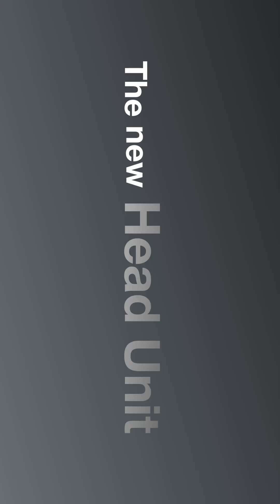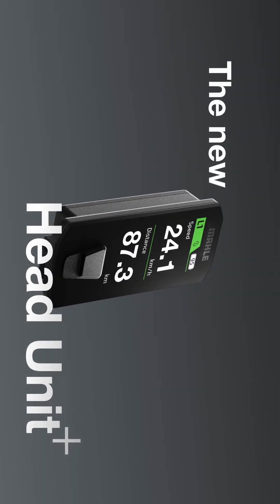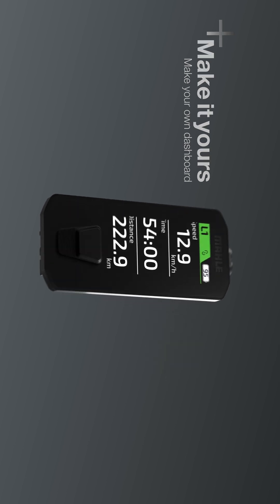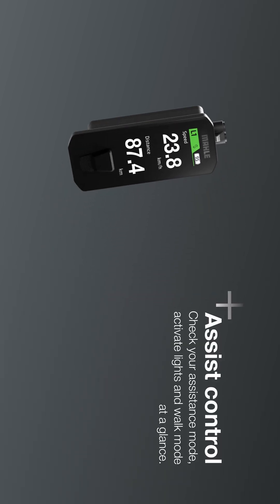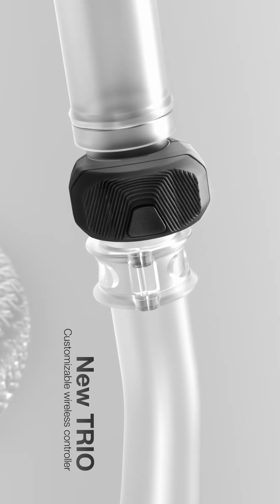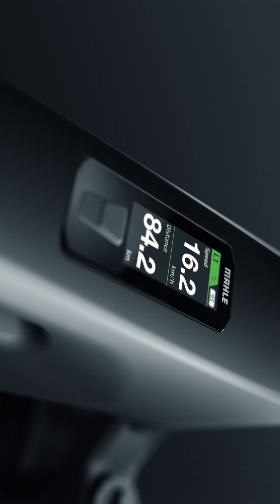The M40 welcomes a new era of control. For the first time ever, take full command of your ride with the new Male Head Unit Plus. View ride stats and switch assistance modes via the display, or use the new wireless Trio controller for instant, intuitive control.